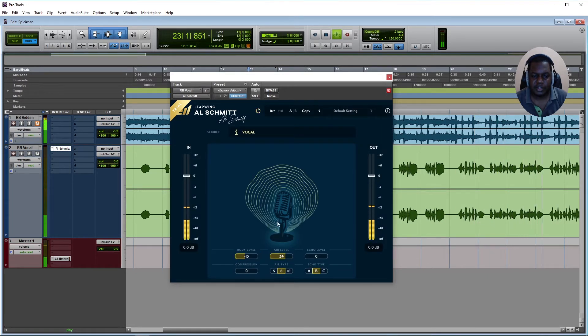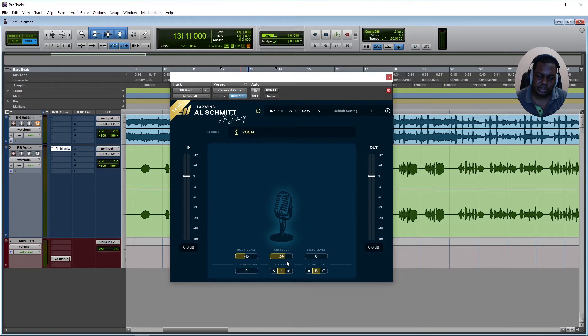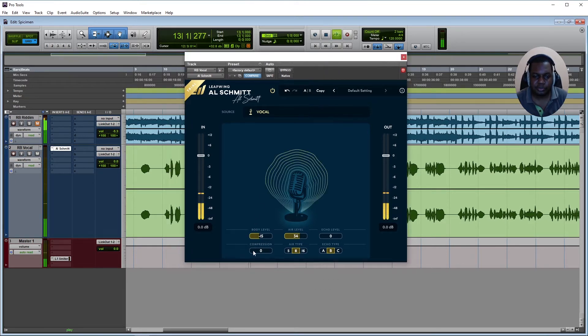With the vocal playing back — 'white tees, I'm straight jeans, you're first a beat with them' — I can hear some of the low mids are gone and it gets really really bright. So I'm going to add some compression to it to address that.